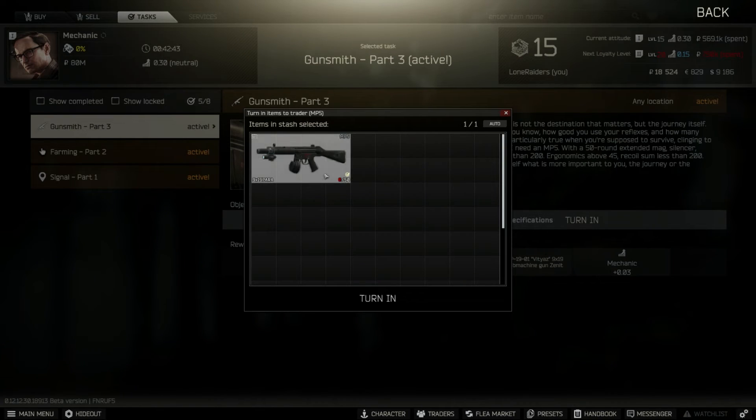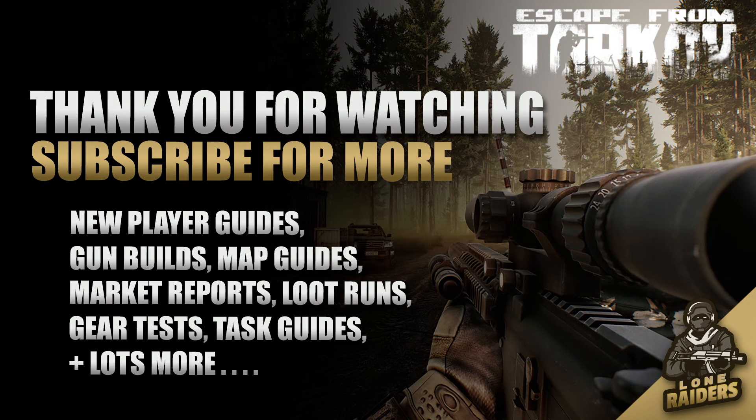This is now ready to be handed in to Mechanic. Thank you for watching and remember to like and subscribe. Until next time, good luck in Tarkov and take care.